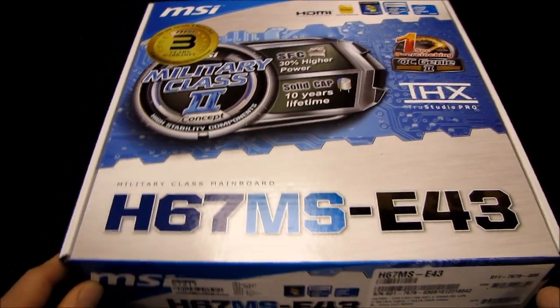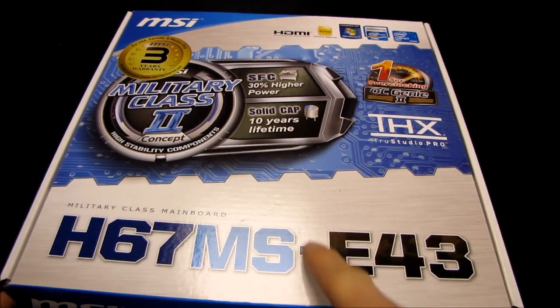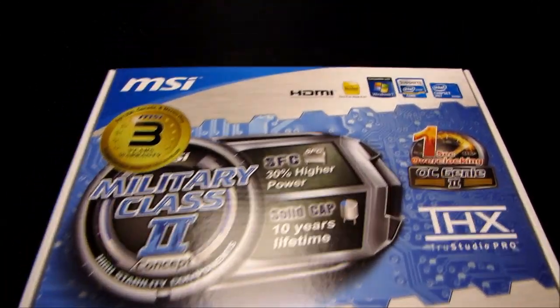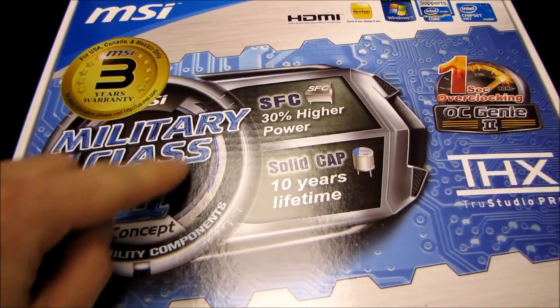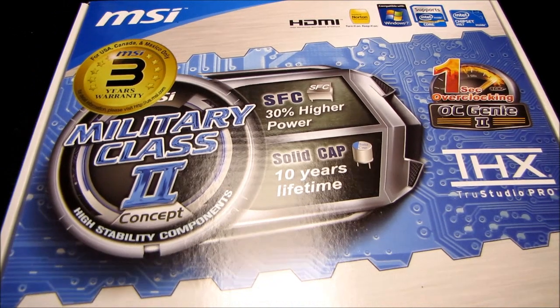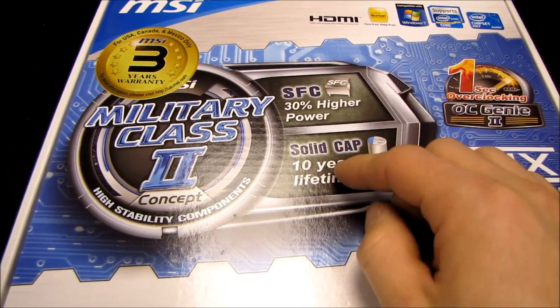Today I'm going to be unboxing a value motherboard from MSI. Although it is a value-tiered board, part of their E-series, it has a number of features that we've come to expect, including a three-year warranty and Military Class 2 components. We have super ferrite chokes as well as solid capacitors that are going to give you more current delivery and a longer lifetime.